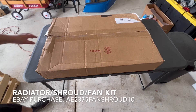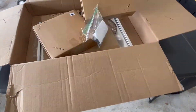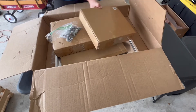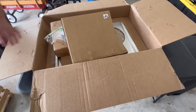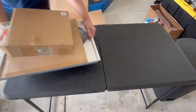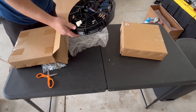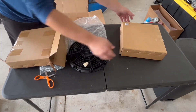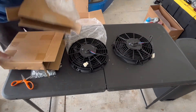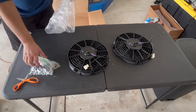The next thing to unbox is going to be the aluminum shroud and the dual 10-inch electric fans. I did notice that this one had a staple through the box, so I'm going to go ahead and open it to make sure there's no damage, and then we can open up the rest of the kit. I don't think this one received any damage, and this one's good as well. We can go ahead and start the teardown process on my car, and then we can start the install process.